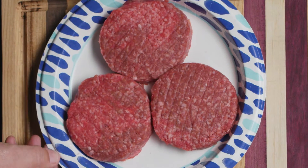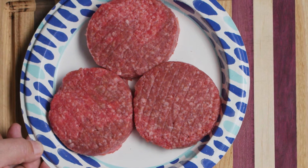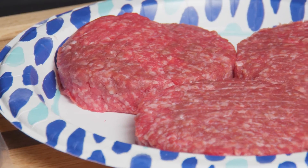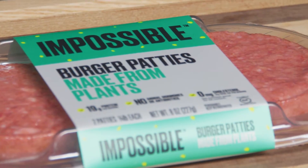So today we have ground chuck, which everybody knows. Everybody has a chuck in their life, right? They're dependable, reliable — that's what ground chuck is. It's a very good cut of ground beef. I can't friggin' believe I did this. I spent my hard-earned money buying an Impossible Burger, made from plants.